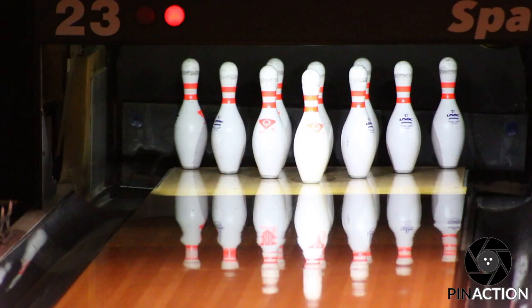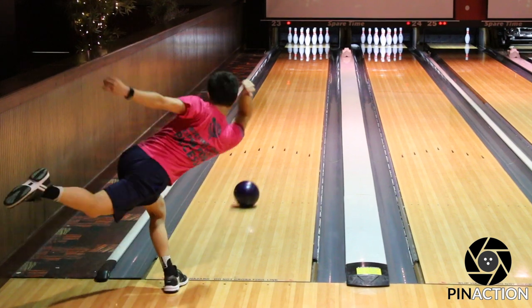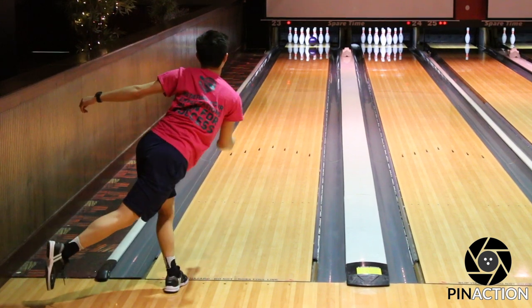In the 2020 PBA Oklahoma Open, Sean Rash gave his honest opinion about urethane: 'I'm not a big fan of urethane. Everyone on tour knows it. I think we should ban it.' This caused bowlers to create a discussion about how they felt about urethane and why some dislike it.